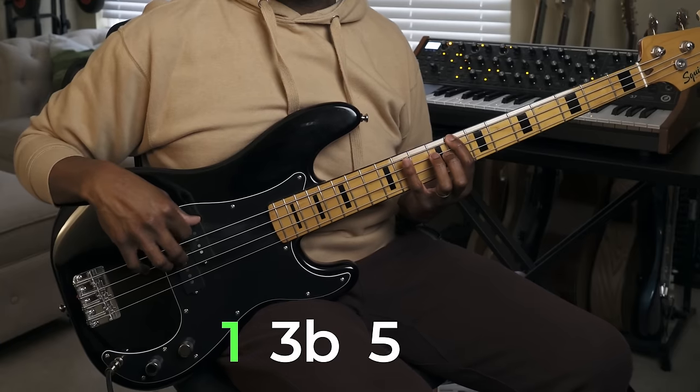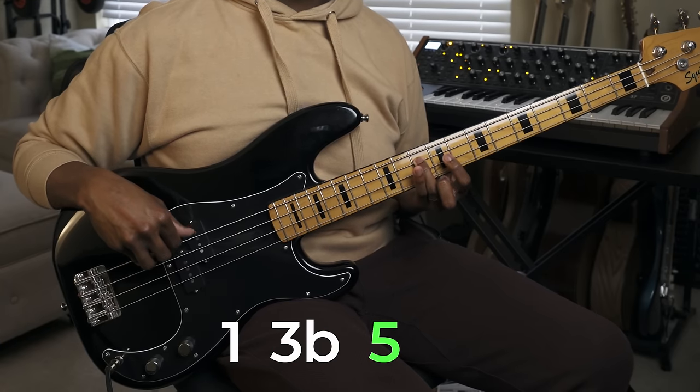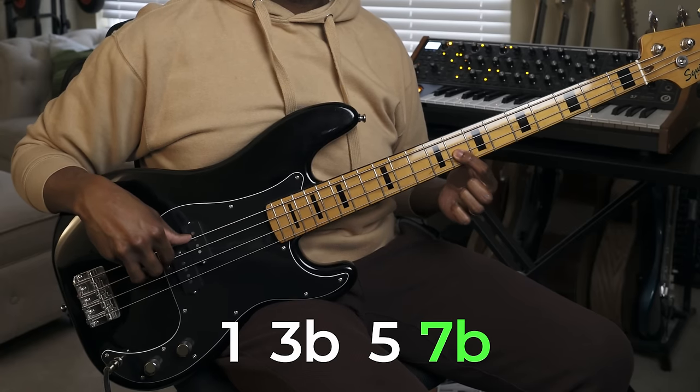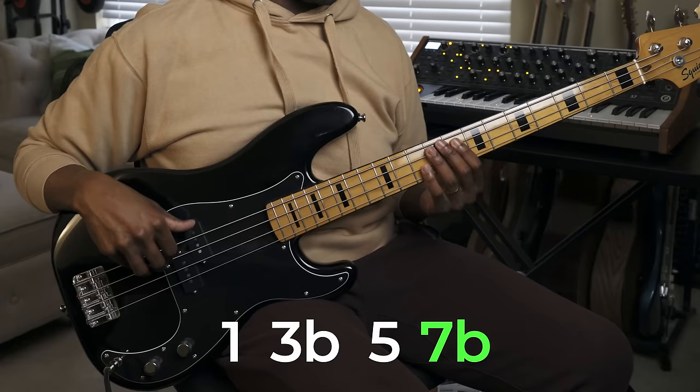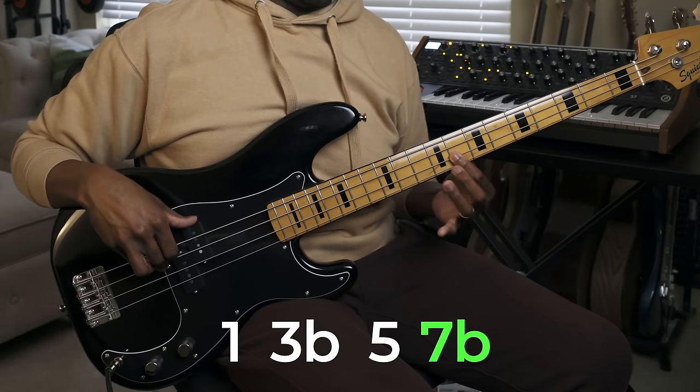The same goes for the minor seven: you're just using the minor triad, which is the one, flat three, and five. Then you're just going to add that minor seven or flat seven on the end. Those are two very common types of four-note chords.